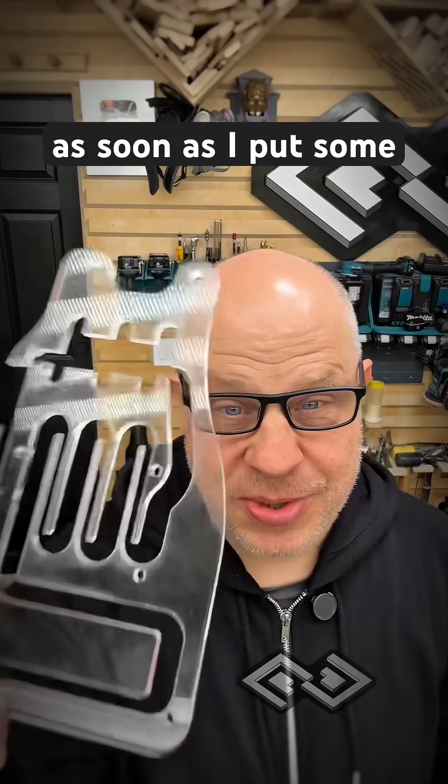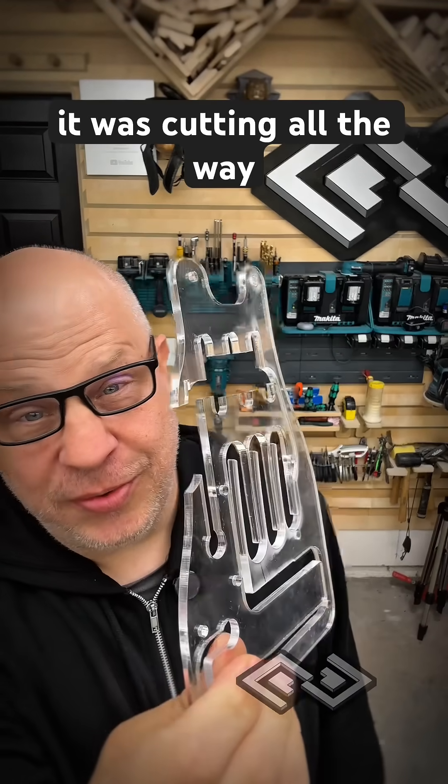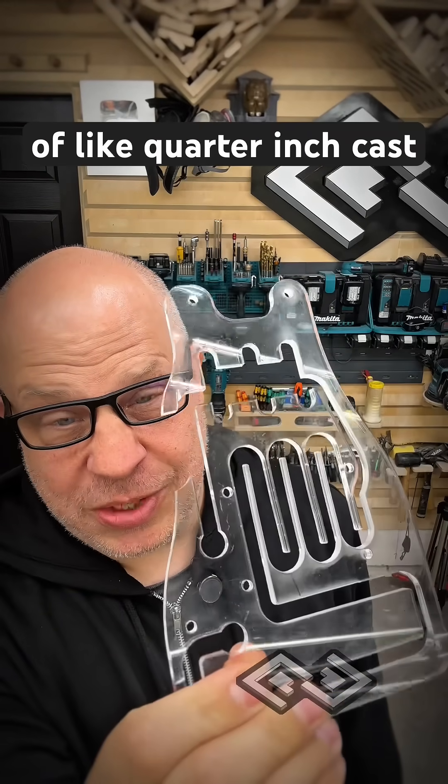As soon as I put some cast acrylic back in the laser, it was working perfectly and it was cutting all the way through really thick pieces — like quarter-inch cast acrylic.